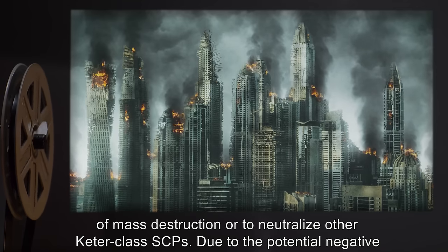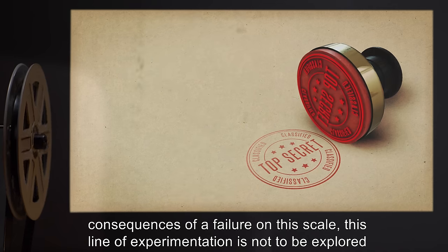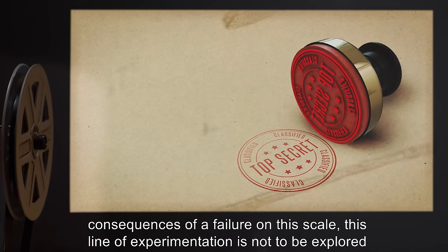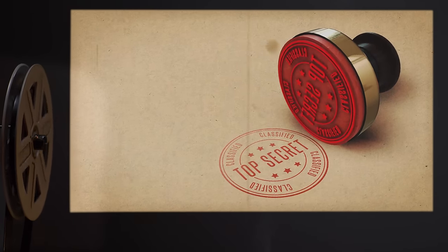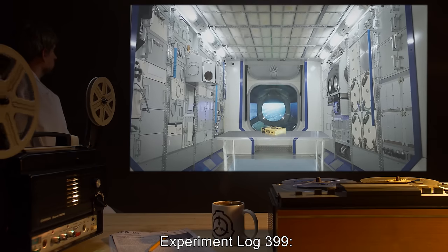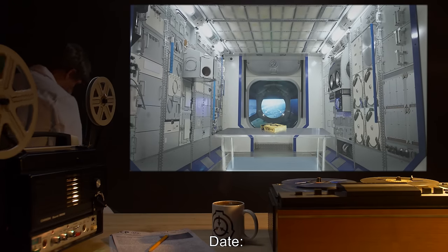SCP-399 could also potentially be used to neutralize other Keter-class SCPs. Due to the potential negative consequences of a failure on this scale, this line of experimentation is not to be explored at this time.